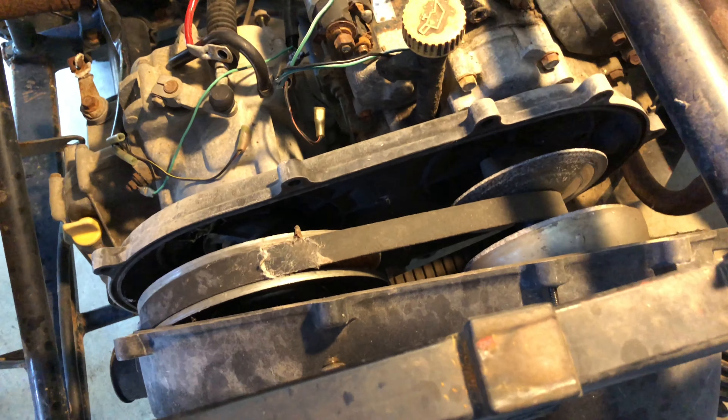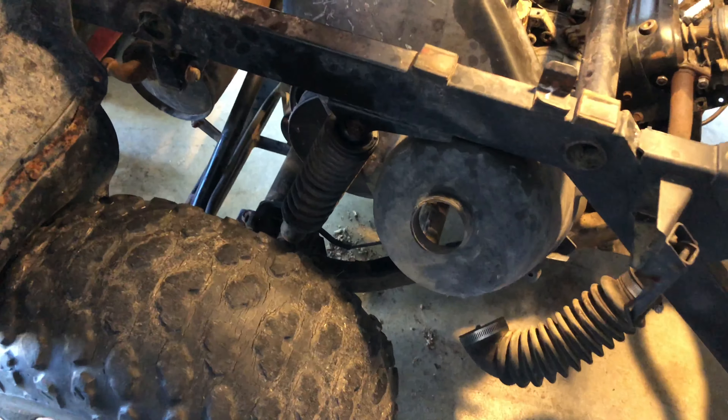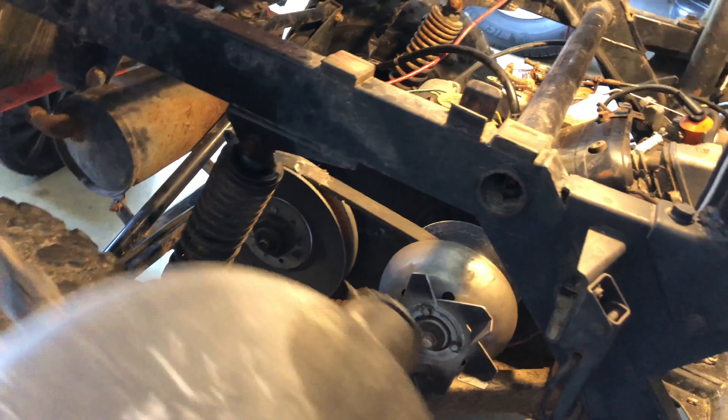The next step is to remove the wheel here. So let's jack this thing up, put it on a jack stand, and remove the wheel. It seems as the norm on this bike — if you work things around enough, you can get them off.